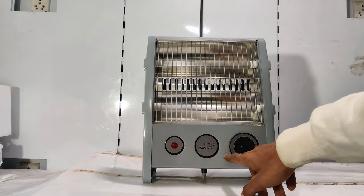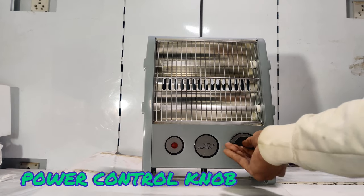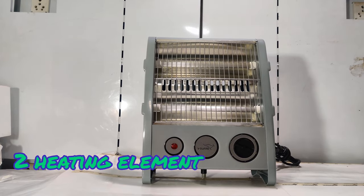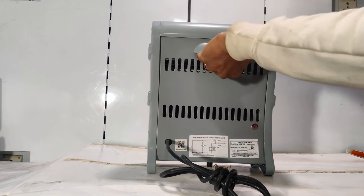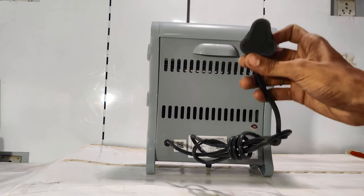You will see the branding here. There is a power control knob with settings 1 and 2, and a red indicator light. You can see the two heating elements, number 1 and 2. It has a fire guard for safety, and it is fully covered from the back side. It also has a handle so you can easily move it from one place to another.